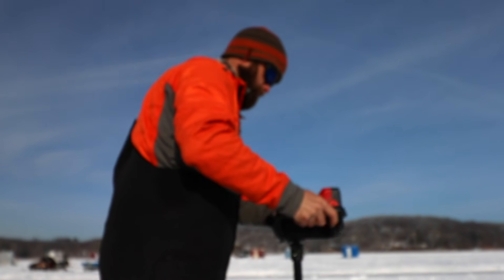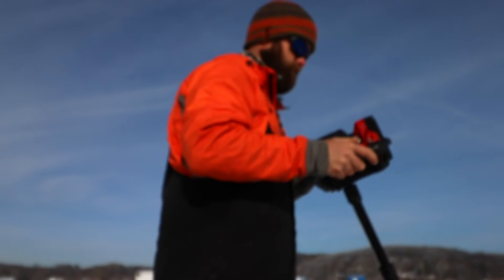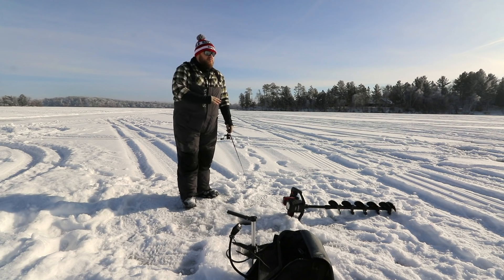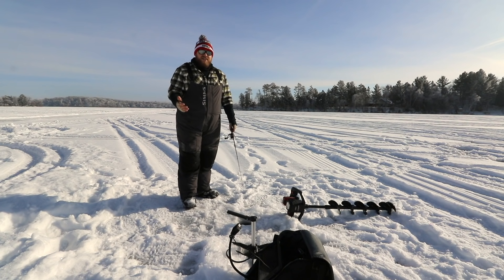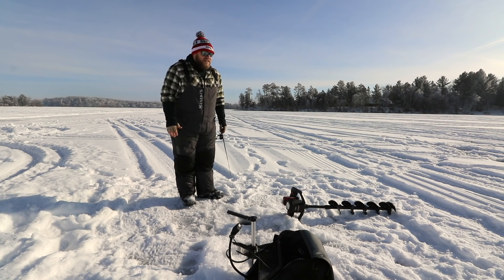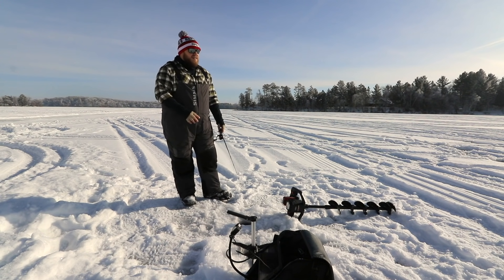Looking on the live scope and scanning around, when my buddy just walked over to a hole that I told him the fish were in, just him walking over there spooked that pod out of there so fast. And we've got over a foot of ice, there's snow, we don't have cleats on — he just walked quietly and somehow those fish felt it or heard it and scattered.